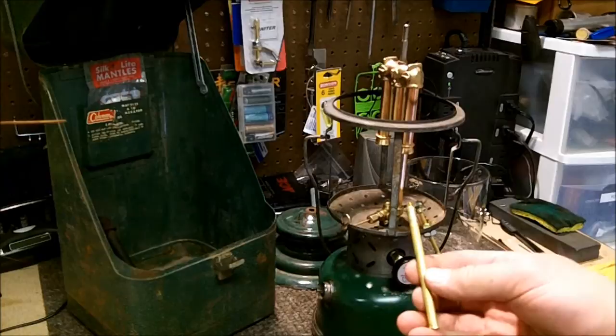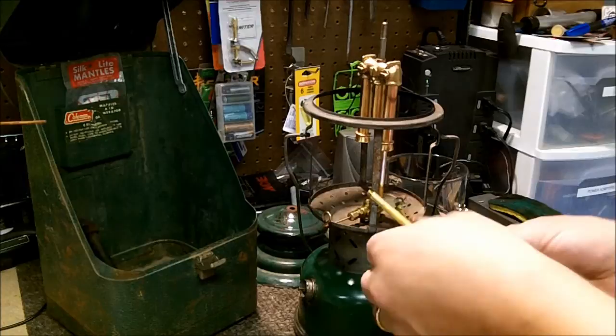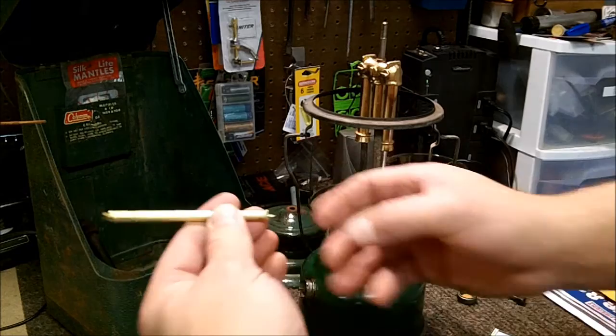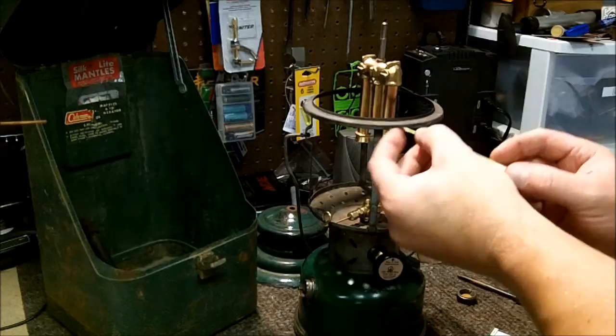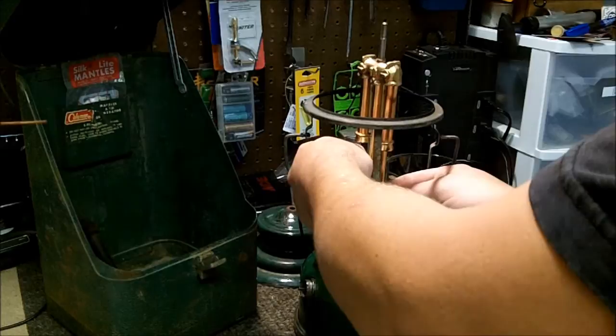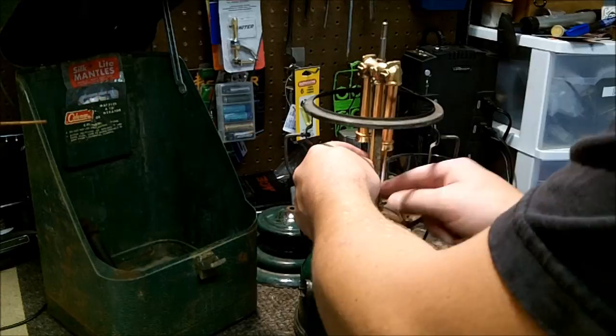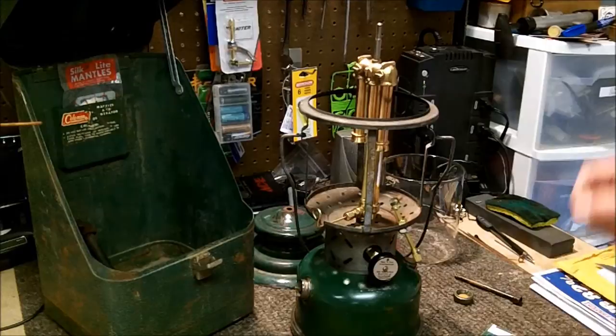I'm pausing here because there's some goop on the new part I don't want burning off. I tried rubbing alcohol and then moved to acetone, which worked a little better. Now I'm carefully getting that piece — that piece right there — out and hooking it in, then sliding this up in here first so I'm not blocking the camera.